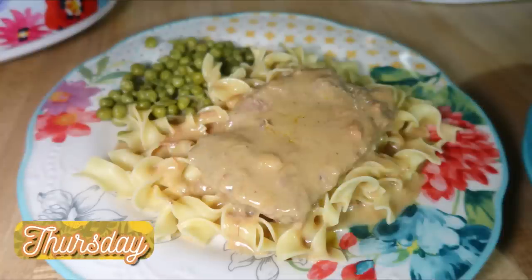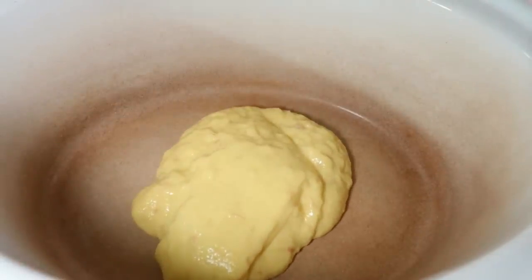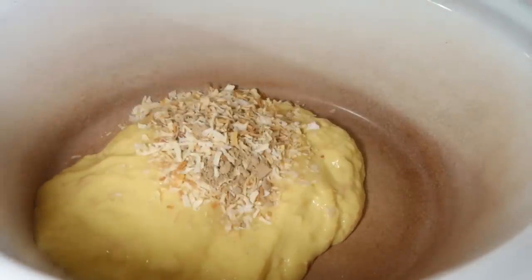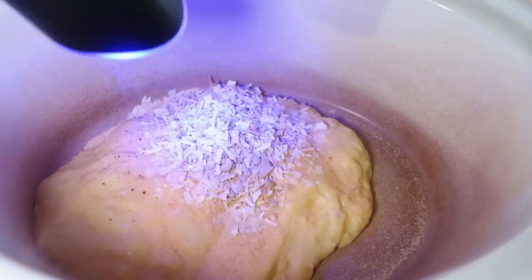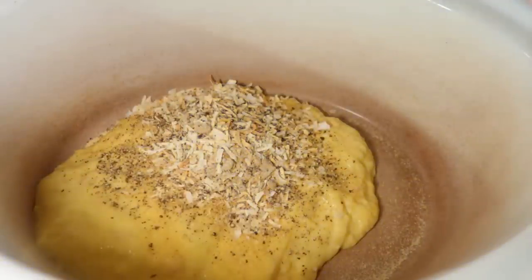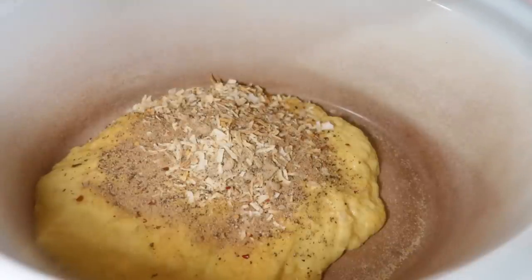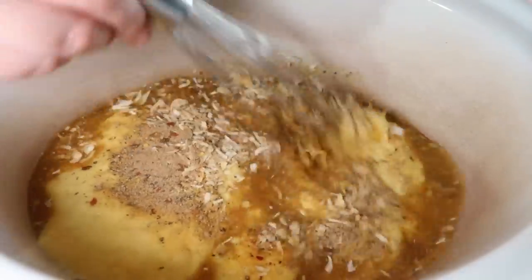Thursday we had cube steak and gravy made in the crock pot over some egg noodles. I got this started pretty late in the day because I forgot to start dinner, but luckily it cooked pretty fast on high. In my crock pot I'm mixing together two cans of cream of chicken soup — if you like mushrooms you could do cream of mushroom. Then I added in one package of Lipton onion soup mix, garlic powder, lots of black pepper, and the Trader Joe's umami seasoning — it's made with mushrooms, and I don't like the texture of mushrooms, but this adds good umami flavor.